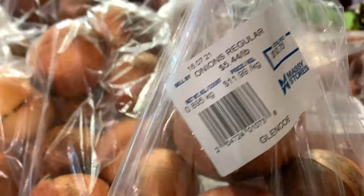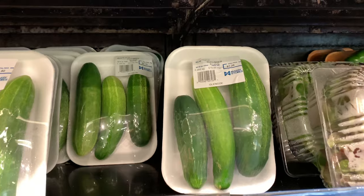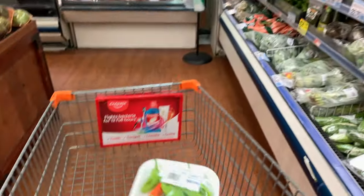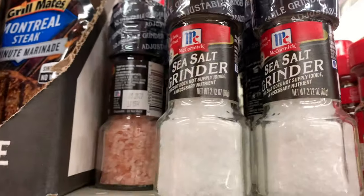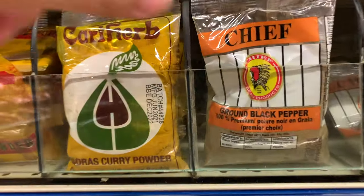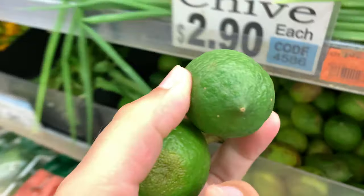All right guys, for my ceviche you're going to need a couple of ingredients. You're going to start with getting a pack of crackers, a large onion, cucumbers, pimentos, salt, black pepper, and then of course limes, and perhaps most importantly, fish.